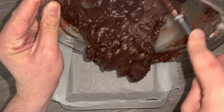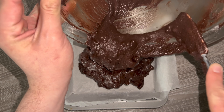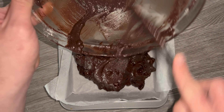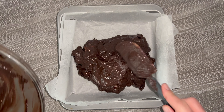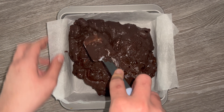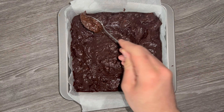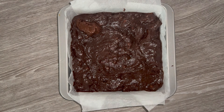Grab your nine-inch square cake tin which you've lined with parchment paper and pour all of that brownie batter in there. Smooth and level it out as best as you can — it's a little more difficult with the large chunks of biscuit, but as long as it's roughly even you're good to go.